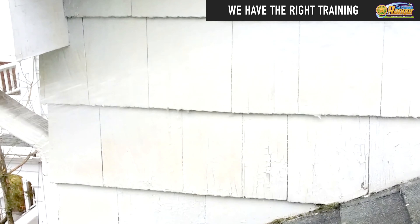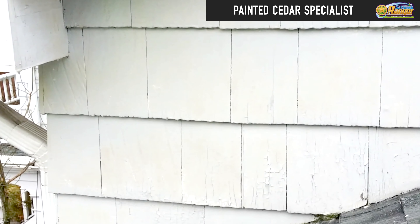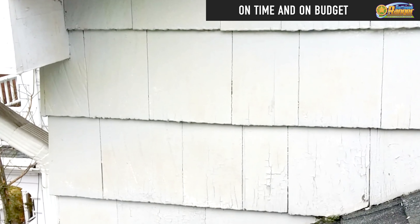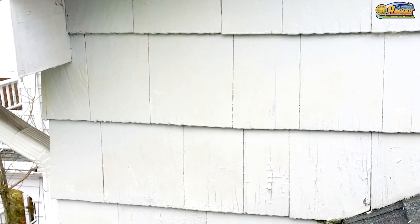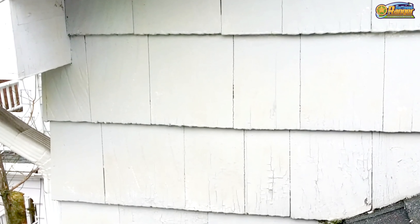Then we come in and rinse it off with low pressure water. As you can tell, the mold and the algae are gone and the paint is still on the house. So if you have an older home with loose paint and you want it cleaned without removing the paint, please give us a call — Softwash Ranger.